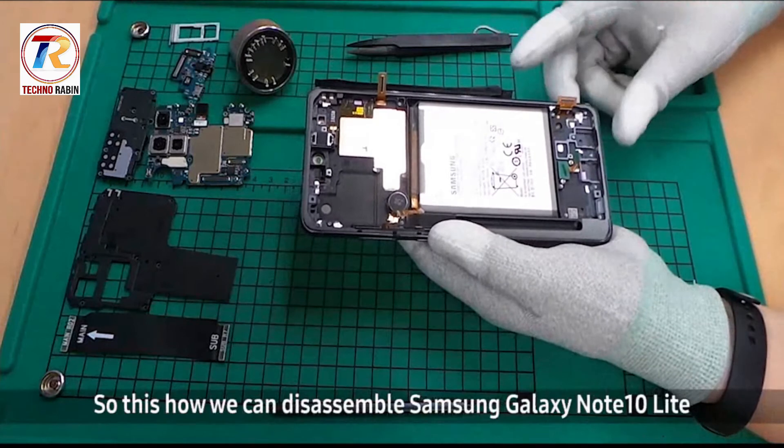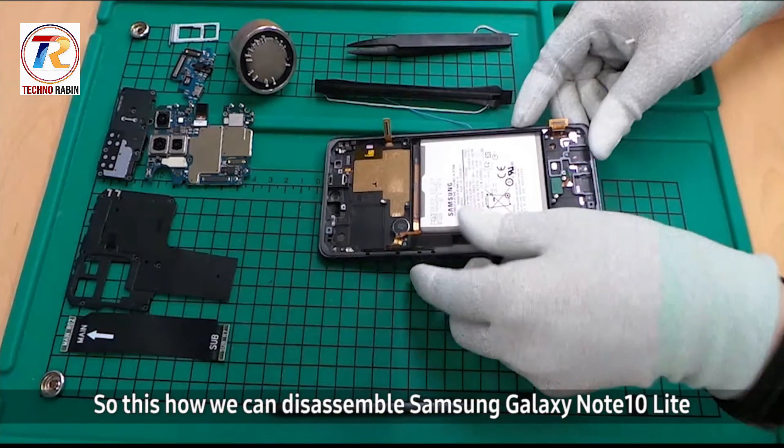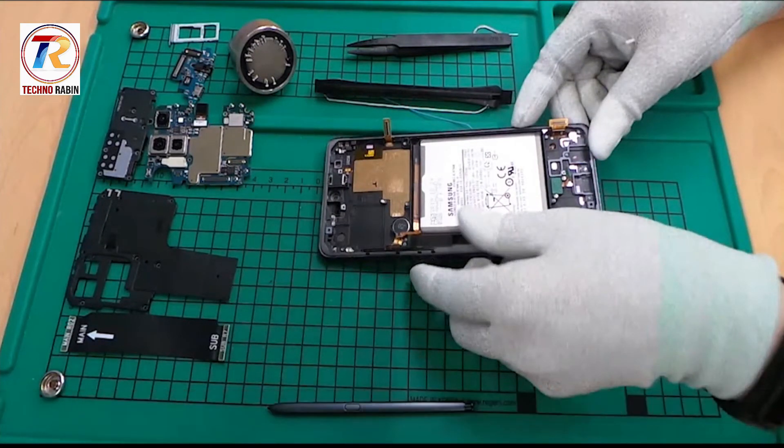So this is how we can disassemble the Samsung Galaxy Note and Light. Hope this video was a great help. Thank you for watching.